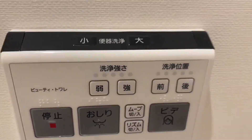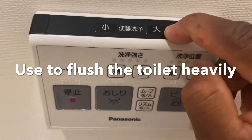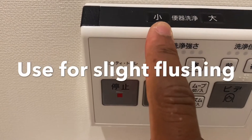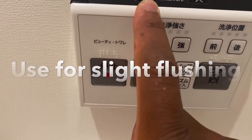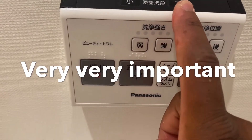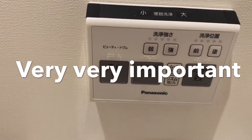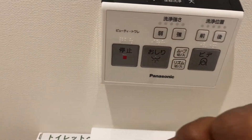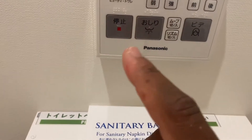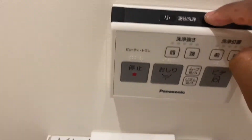If you look around where I'm pointing my finger right now, this arrow means big flush. When you hit this big arrow, it means you want to flush the toilet with a large volume of water. This one where I'm pointing is small flush. So this one is big flush and this one is small flush. The big flush is the most important — when you pee or defecate, this is the button you hit and it will automatically flush the toilet with a lot of water. This one is for small flushes.